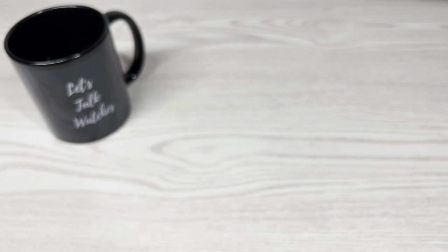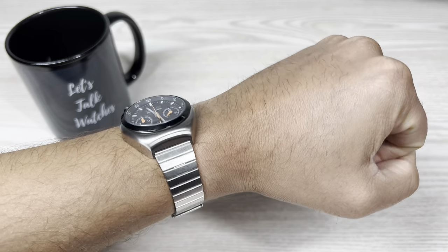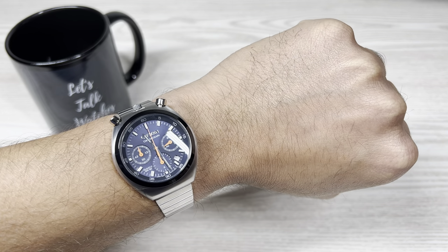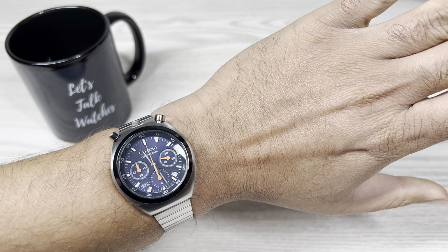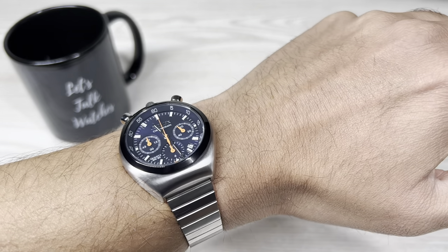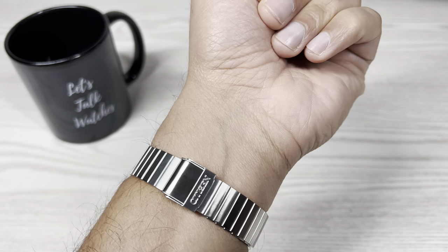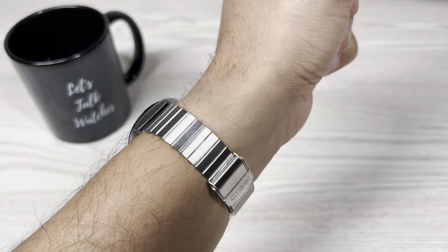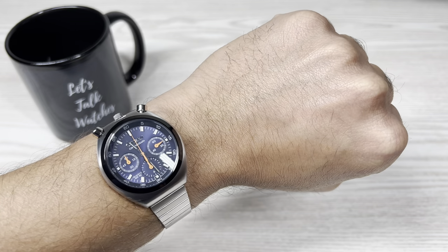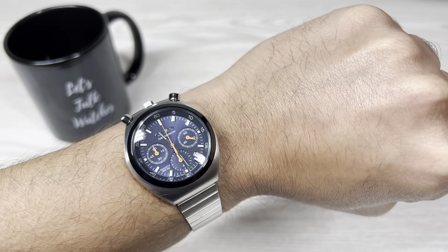Let me give you a quick wrist shot. As I said, I've got a 7-inch wrist. It doesn't look too small — it looks decent enough on my wrist. People with larger wrists will find it a bit small, while small wrists will love the size. The bracelet finishing is really nice, but it is way too thin and does feel a bit cheap on the wrist. Thanks very much for watching — I'll see you with my next video shortly. Until then, stay safe and look after one another.